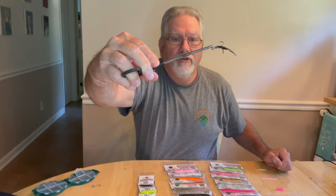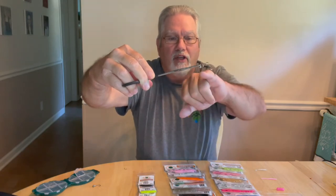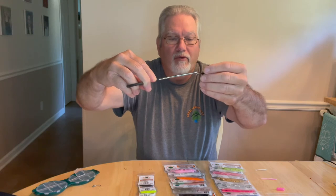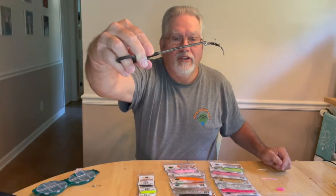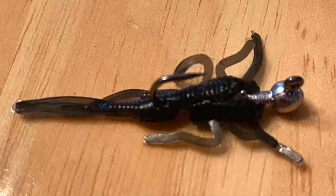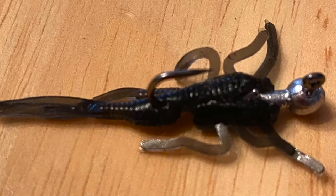You don't want to hook it through the back. You can push it up on the barb if you want to, but I don't — I'll usually just set it there. You can also take your nail clippers, and we'll show this later, on how to take that barb off real quick. But that's the way I like to do it. That way, when I'm jerking and twitching that Cricket, it will actually swim through the water.